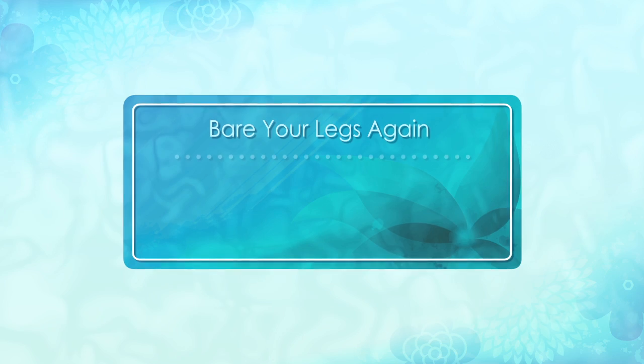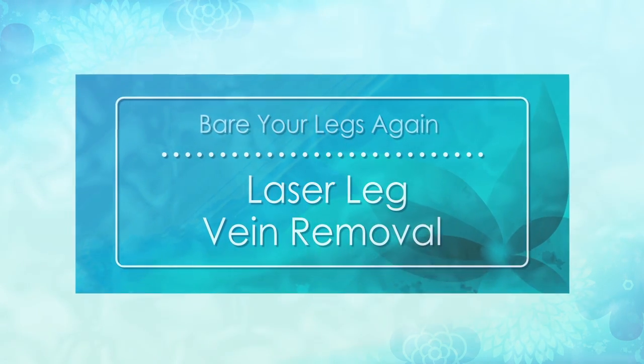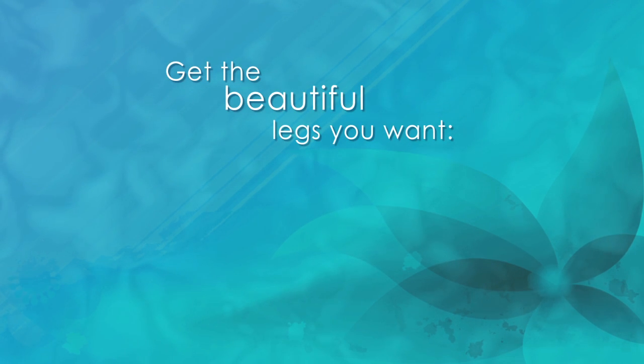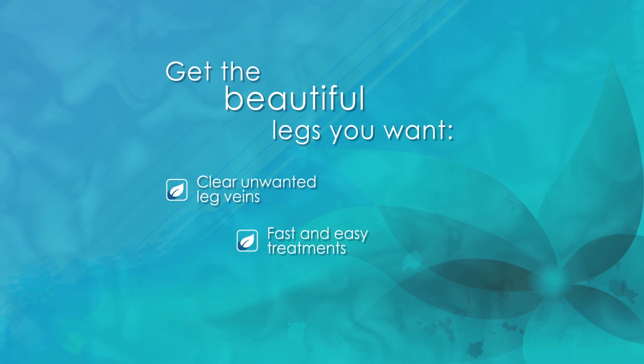Bare your legs again with laser leg vein removal. Laser leg vein removal is a fast and easy way to beautify your legs.